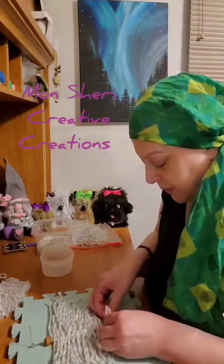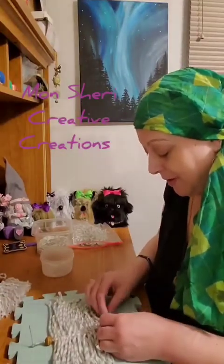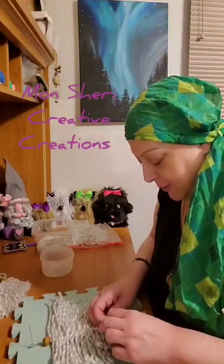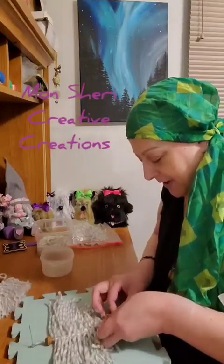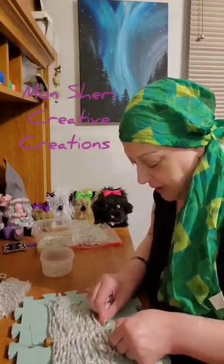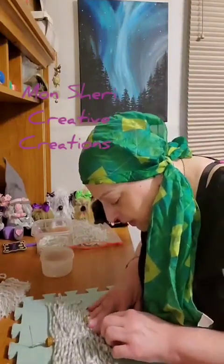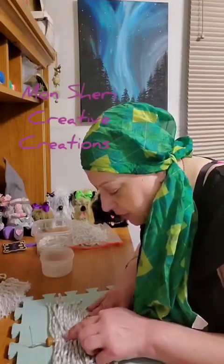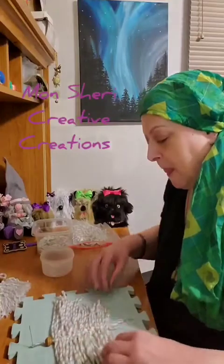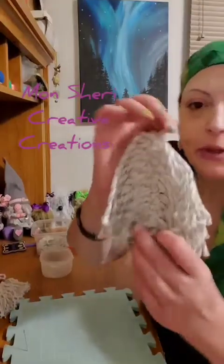Any of you that used to do macrame crafts back in the 80s might know this knot — this is just one of their basic knots. So the last one I pulled tight; this one I'm going to make sure I pull extra tight. I think that's enough — I count sixteen of these ties on there. Now that part is done, you can just take it off and this is what it looks like so far.